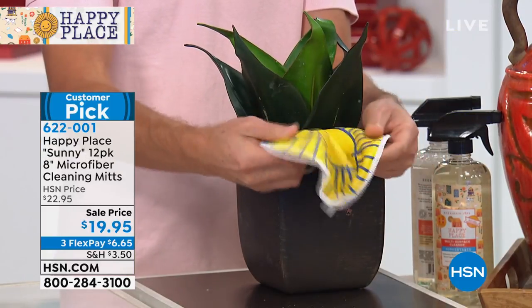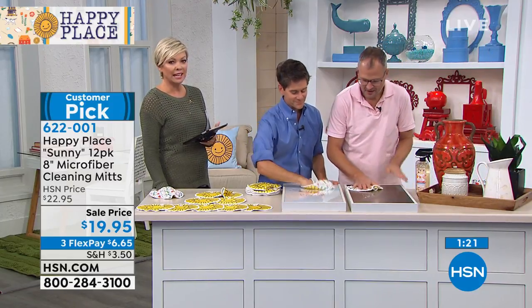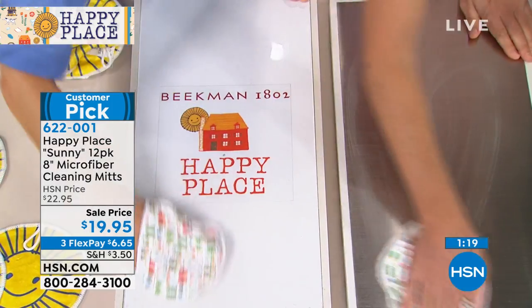You can use the multi-surface cleanser and the mitts together. The mitts are so soft, so they're not going to damage any of your houseplants. Sharon keeps one in her purse and uses it for her eyeglasses. That's a really good tip on the plants. I love learning as we go — another customer pick from Happy Place.